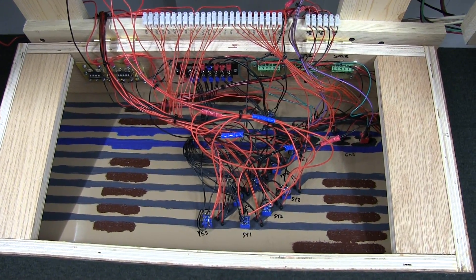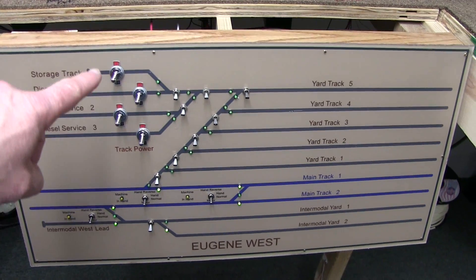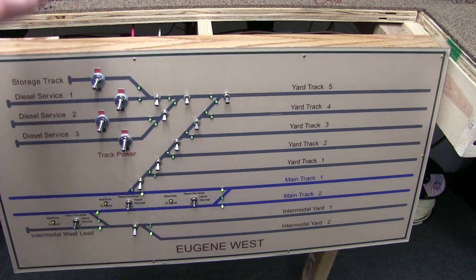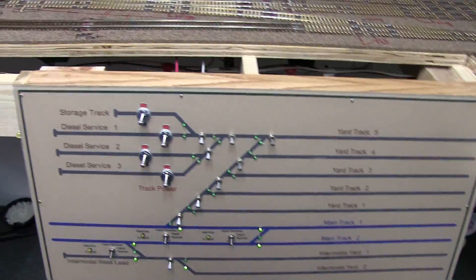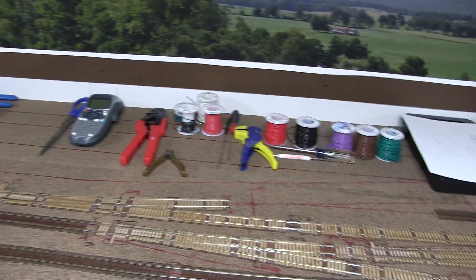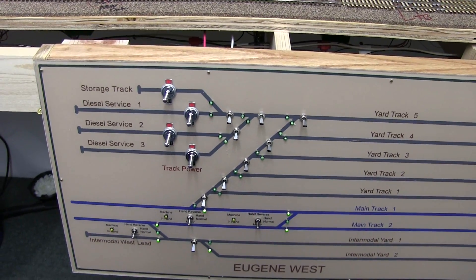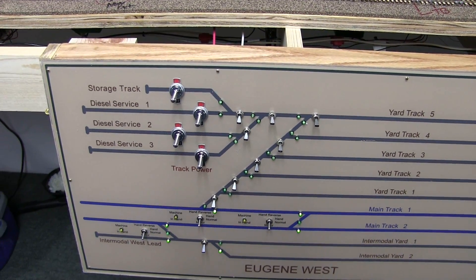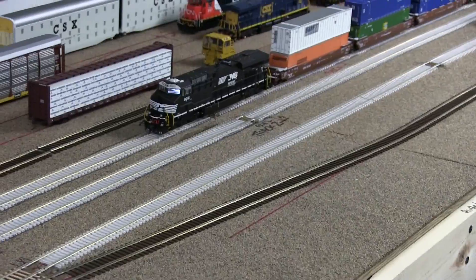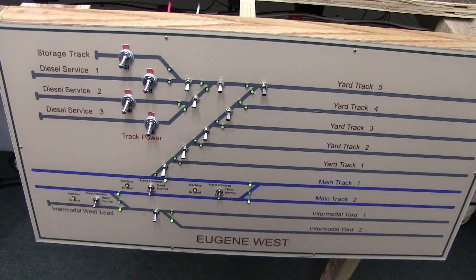Let's go check out Eugene West. Okay, Eugene West is also finished. We also have the DCC power coming from the main bus up to here, which will eventually power — now it has wiring, a label maker, and some crimpers on it. So I can turn those tracks off so I don't have a cacophony of sound when the system boots up and I've got 14 or 15 sound-equipped engines making noise. You can hear that guy there now. So again, this is all done, very similar to the other ones.